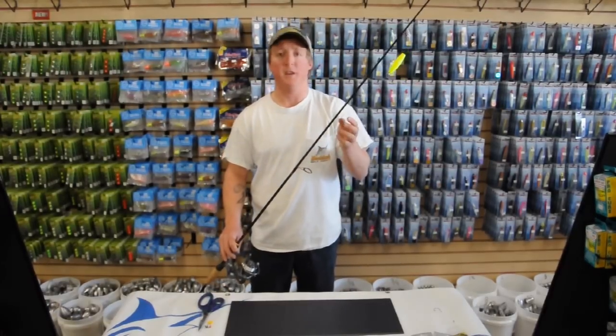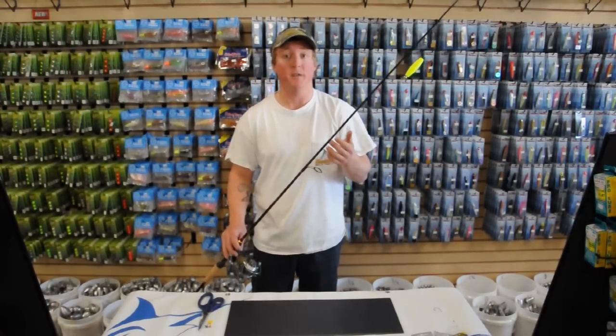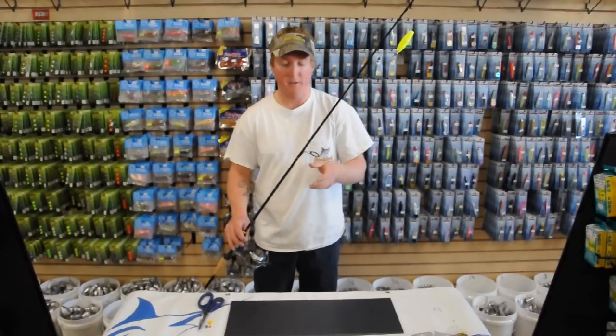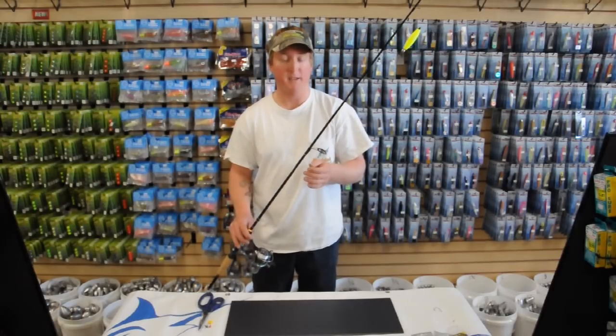This method of live baiting speckled trout is very deadly, especially in December, January, and February in the Elizabeth River, the Cove, or the Hot Ditch. Live gudgeons or mud minnows seem to be the best bait.